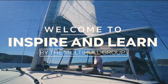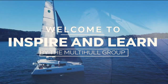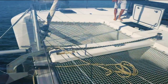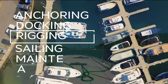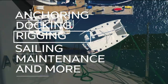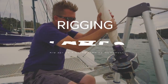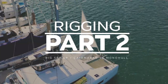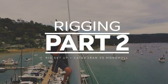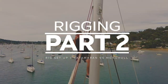Welcome to the Inspire and Learn series. We are the Multi-Hull Group, a multi-award-winning dealership in Australia specialising in catamarans. Join us as our expert team teach you all about anchoring, docking, rigging, sail trim, maintenance and so much more, so you can build confidence in your catamaran handling ability. In this episode we are joined by a rigging specialist to explain how they set up the rig, differences between catamarans and monohulls, and advantages of Lagoon's new rig design.